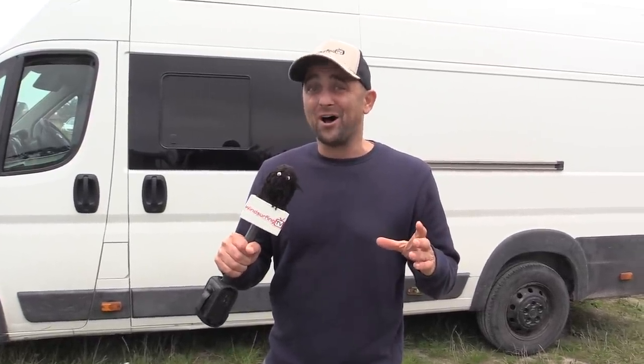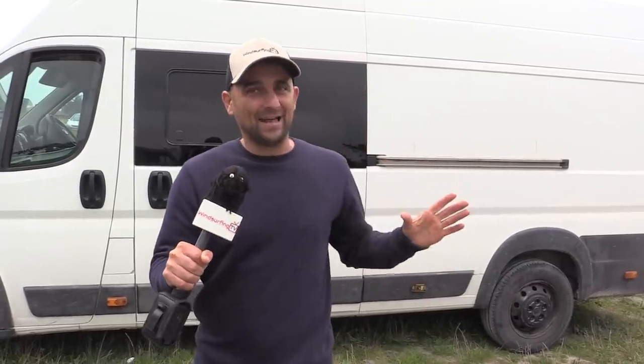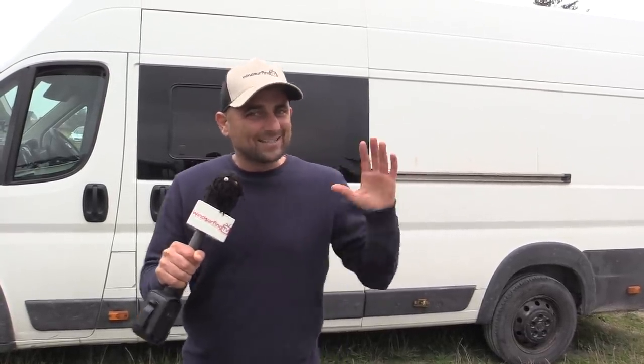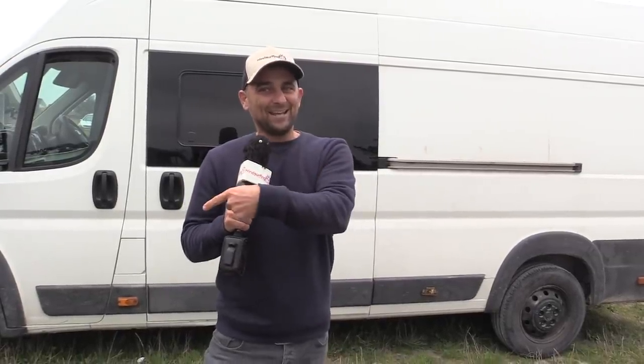It's time for the mega van update. It's been just over a year, and I've got to confess I have made one mistake — I have not allowed enough time to finish this project. But I have got a working van. I'm going to show you around some of the things I reckon I've done right, some of the things I've done wrong. There's a lot of temporary stuff in there, and I'll tell you why that has been a good idea.